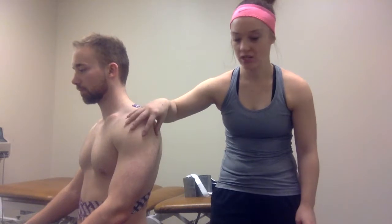I'm going to be demonstrating a taping technique for AC joint sprain or separation. We're going to be using Leukotape. My first strip is going to be this white underlying tape — it's HypoFix, the brand.